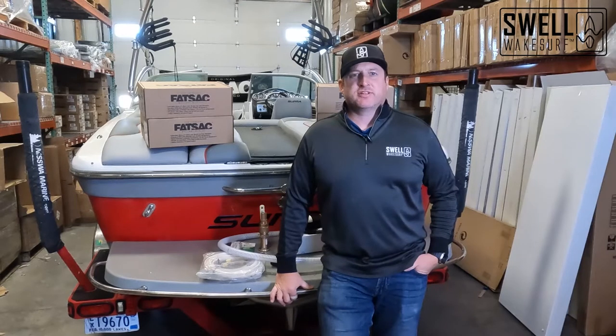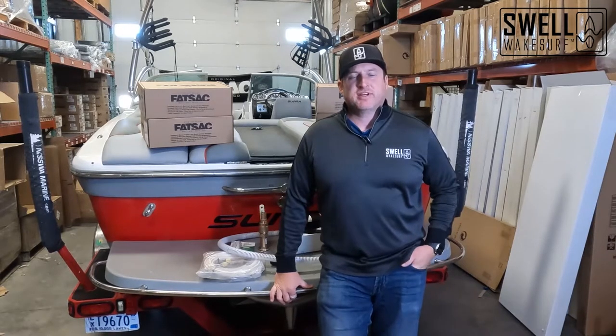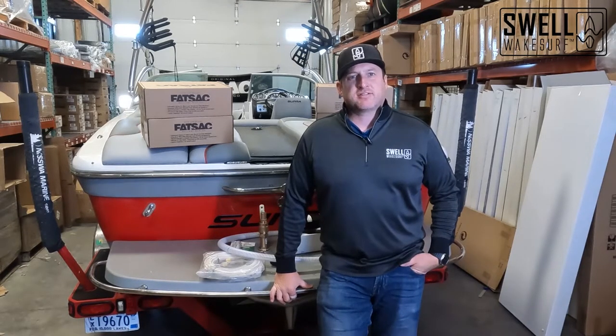Welcome back to the Super Boat Build Series. My name is Adam with Swell Wakesurf and today we're going to talk about installing the ballast system in this boat.